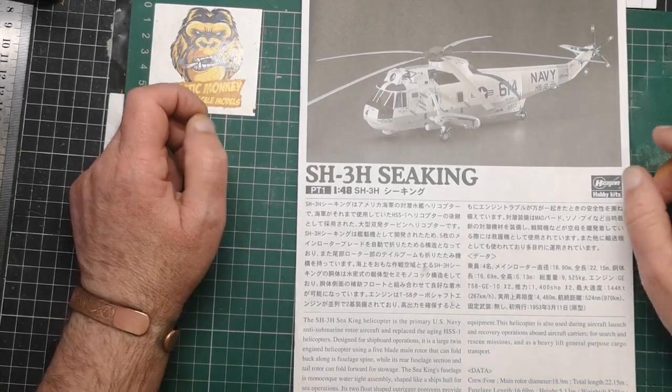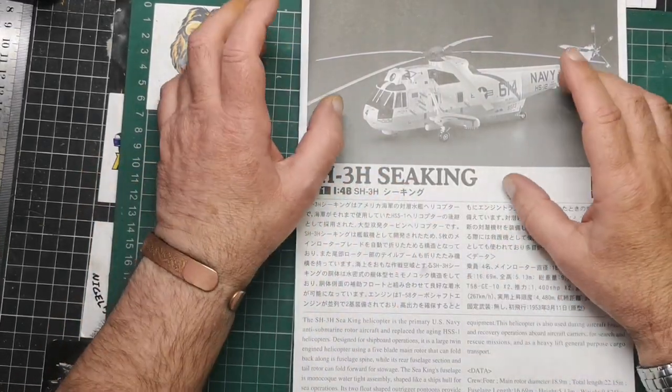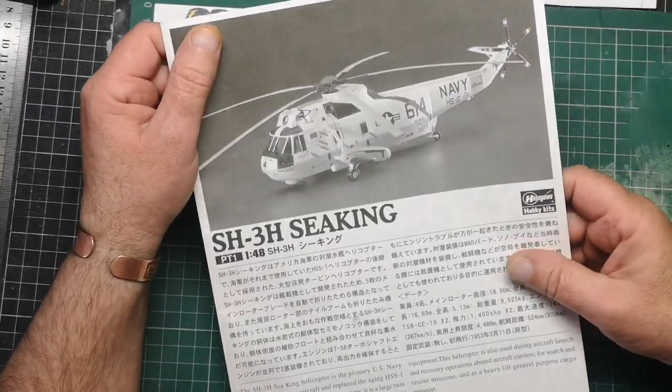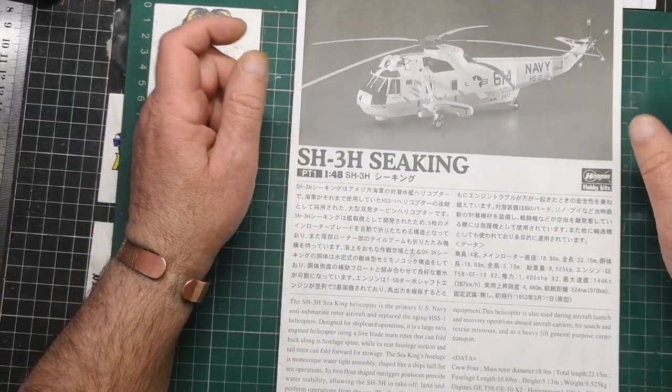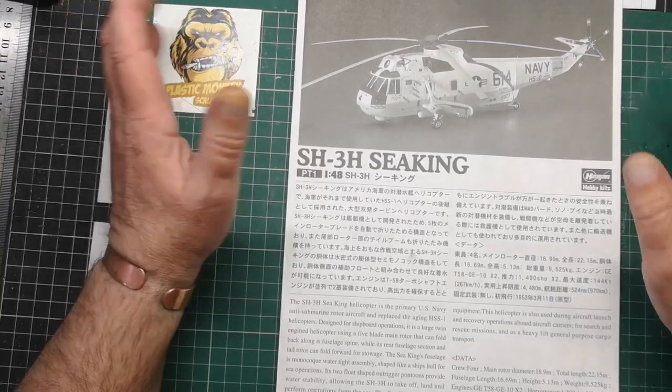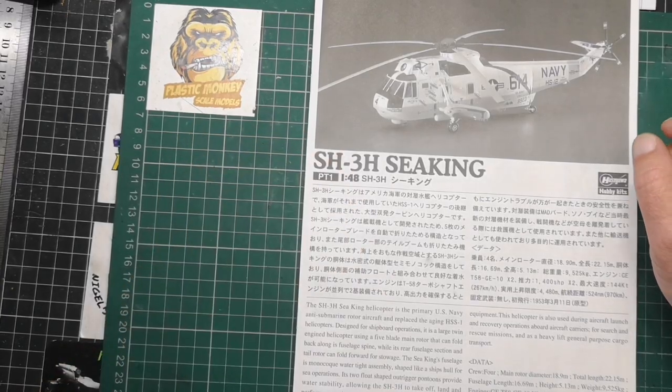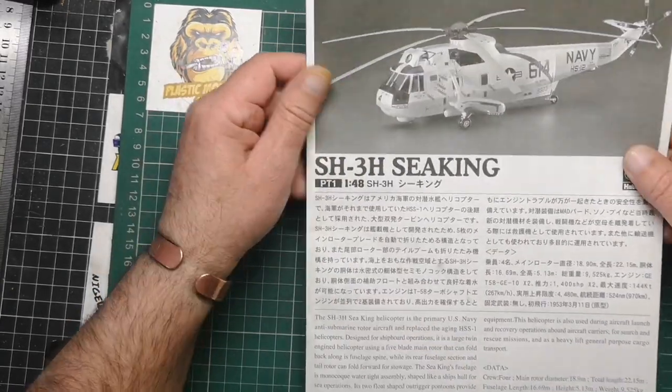Hi guys, welcome to part one of the CKIM field. As you know, videos aren't going up that quick at the moment because a lot of you know I'm suffering from hay fever, and I also got an infection as well and that's being rather difficult to sort out.